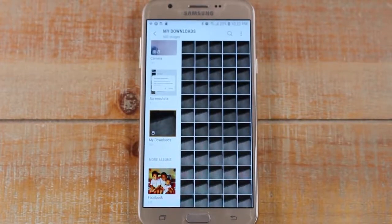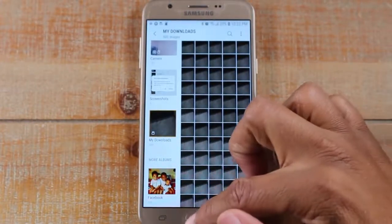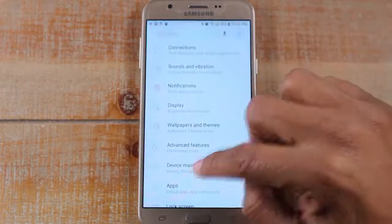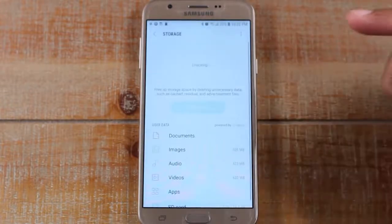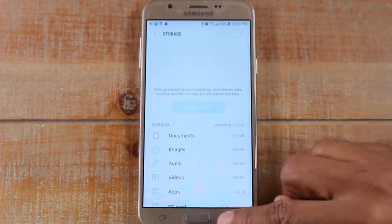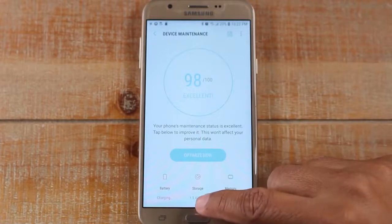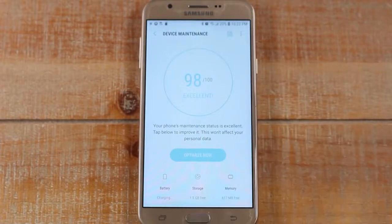We're all done moving our pictures. Go home, go to Settings, go to Device Maintenance and Storage. You'll now see that we actually have 1.5 to 5 gigabytes of storage now. Moving all those pictures freed up about 800 megabytes, which is giving us a decent amount of storage.